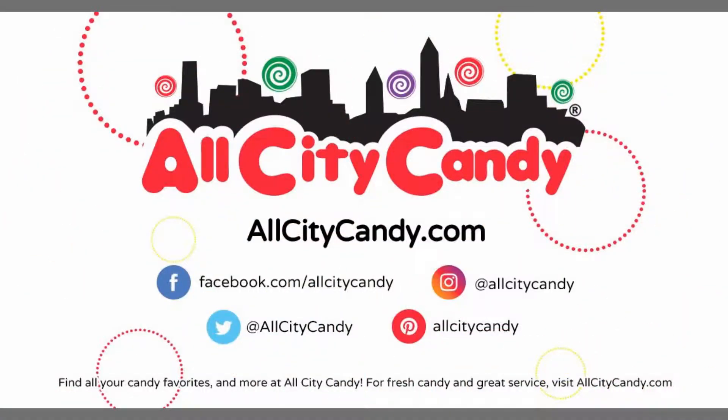Anyway, thanks for checking in with us. Don't forget to check us out on Facebook, Instagram, Pinterest, and Twitter. Subscribe to our YouTube channel for this and other great Unwrapped video series. Have a sweet day. Bye-bye!